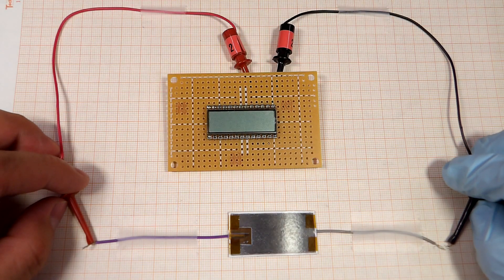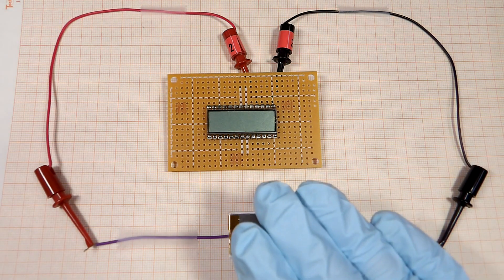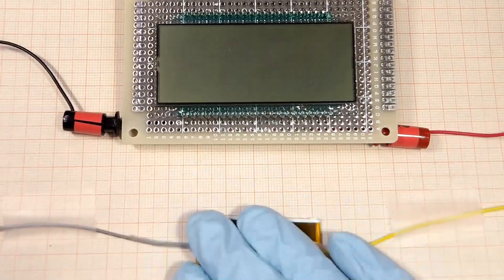To generate electrical power efficiently, hook up the device to a capacitor and press down on your paper power source at a constant rate of one and a half times every second.